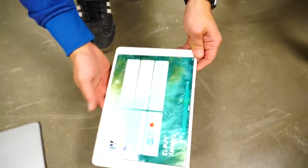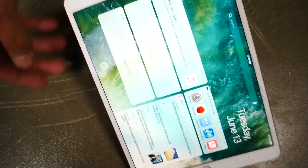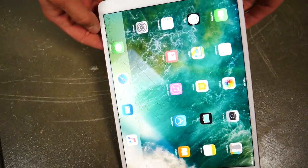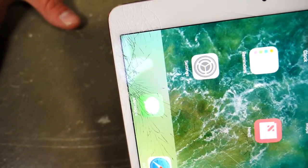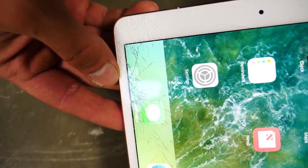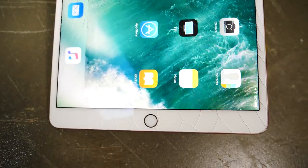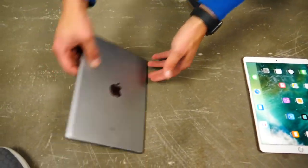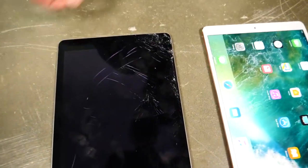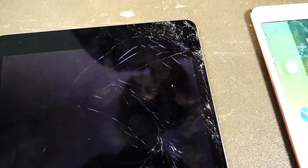I'm a little disappointed — I thought this thing would be way more competitive here. But one face-down drop on smooth concrete and as you can see it's all cracked. Display is still working, but that is disappointing. I thought this thing would do much better. And the older one — oh wow, would you look at that. That's all it took.